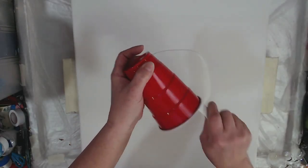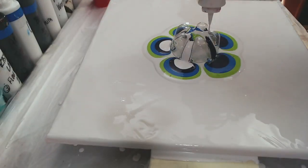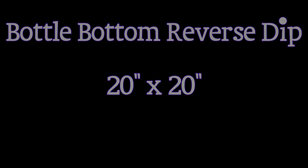Greetings and salutations! My name is Tish and welcome to the Artist Haven. In today's video we are going to be doing a bottle bottom reverse dip pour on a 20 by 20 inch canvas. You heard me, we're doing a big boy. I got all my stuff together so let's get down to it.